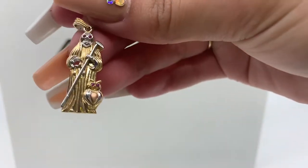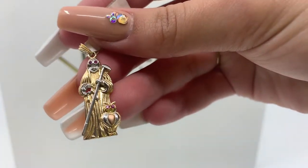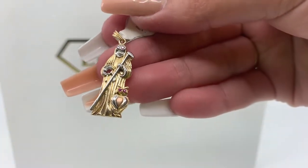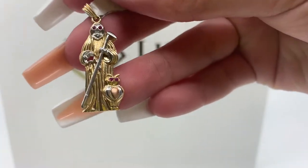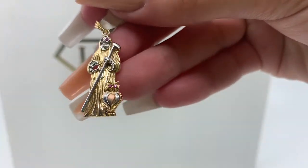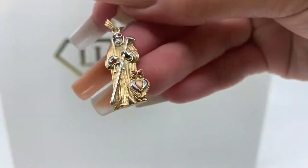We have here a grim reaper pendant. As you can see, this is a tricolor pendant — it does have white gold, yellow gold, and rose gold. It also has zirconias as the eyes of the owl and the grim reaper himself.